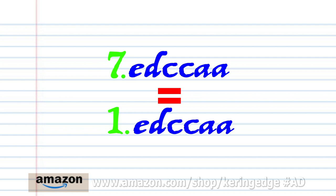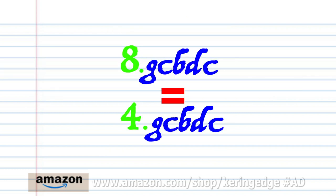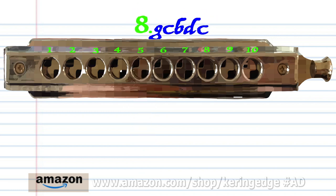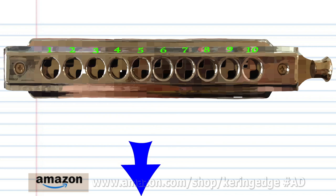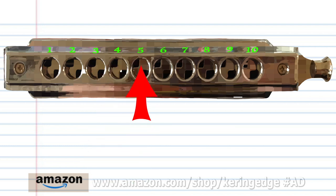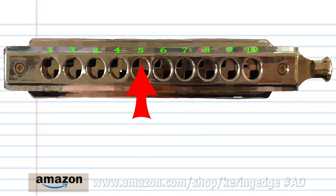Now, phrase 7 is exactly the same as phrase 1. And phrase 8 is exactly the same as phrase 4. So let's try putting all the phrases together. And there you have it.